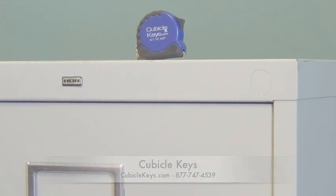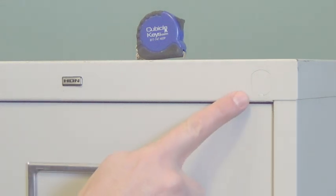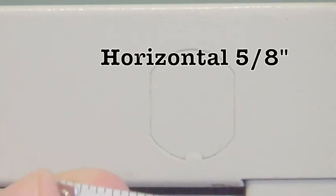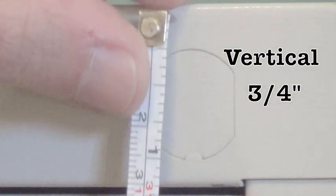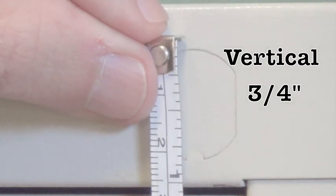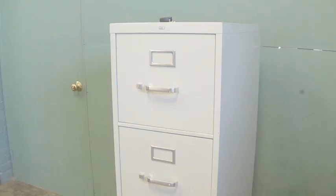First, you want to make sure it's a HON cabinet and that the knockout is in the upper right-hand corner of the cabinet. Next, measure the knockout to make sure it's 5-eighths of an inch wide and approximately 3-quarters of an inch vertically. If your measurements happen to be larger than that, then you'll probably need a 2185E adapter plate.